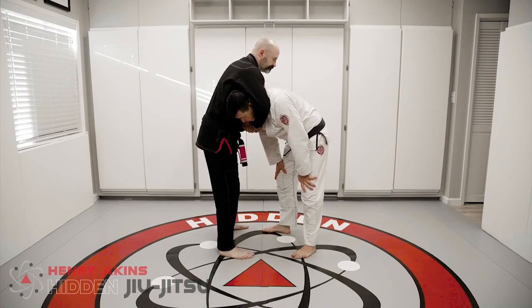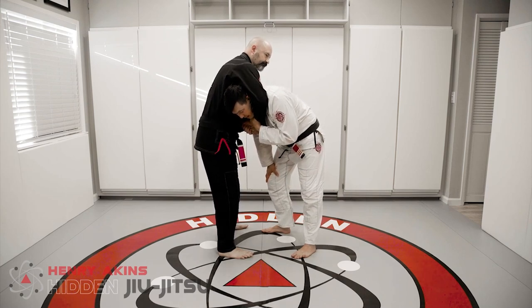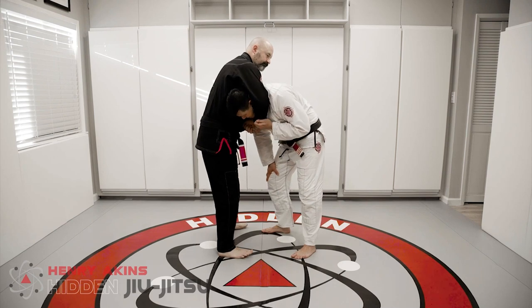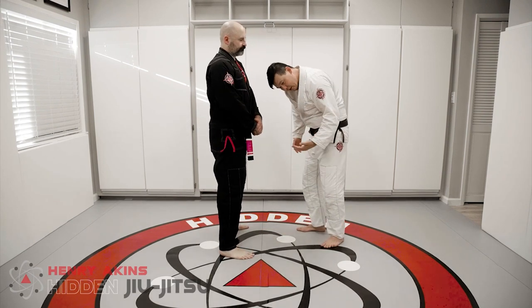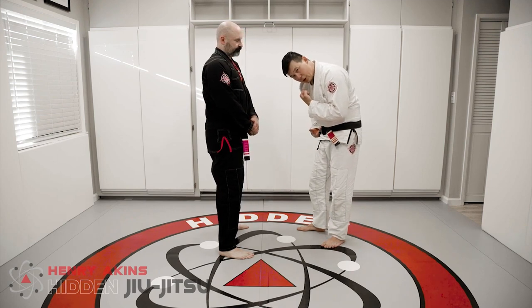One of the first things — a lot of people teach grabbing the wrist. I'm really against this method of grabbing the wrist, because if I get caught in a guillotine and I grab his wrist, it's still possible for him to jump and put me in the guard.